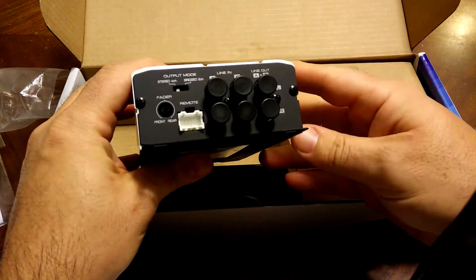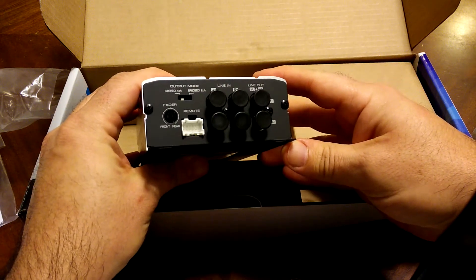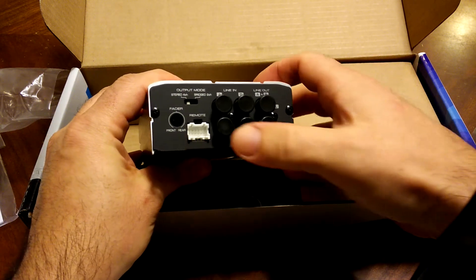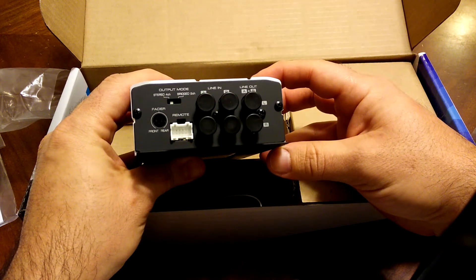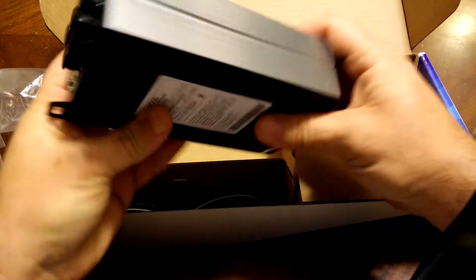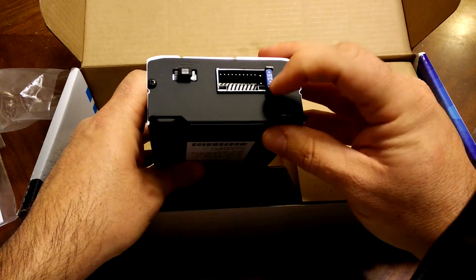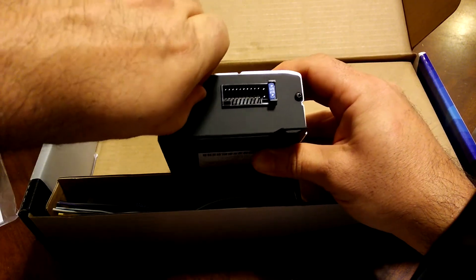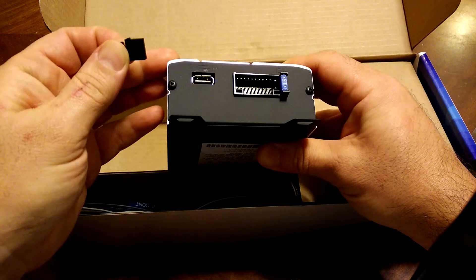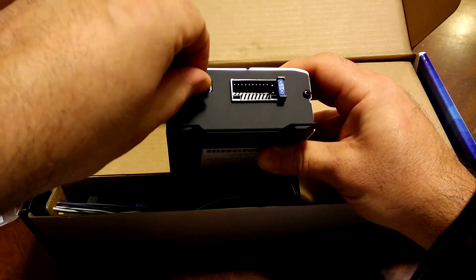These are the line in and line out. There's also a remote that goes here, so this is a pretty flexible amp — it could be bridged. On this side we have some other connectors: a 15-amp fuse, and it actually even comes with a USB port. This doesn't connect to the music at all, but you can charge your phone.